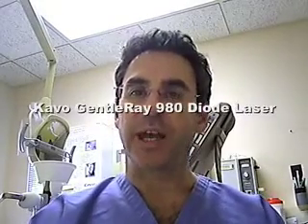Today we're going to review the Kavo Gentleray 980 nanometer diode laser. Kavo was nice enough to loan me one, and I've been playing with it for about a week or so. Let's delve into the laser a little bit more.